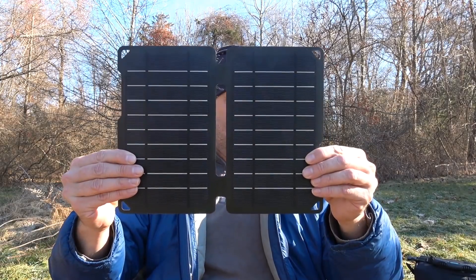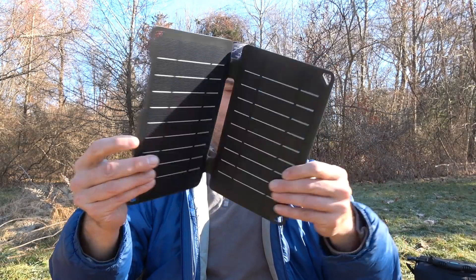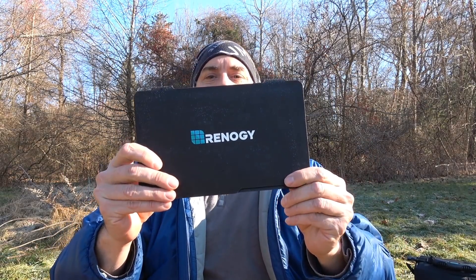Hey everybody, it's The Walker. So what are we doing today? Today is another episode of Solar Sunday, and we are going to do a review of the Rennergy fold-up solar panel.